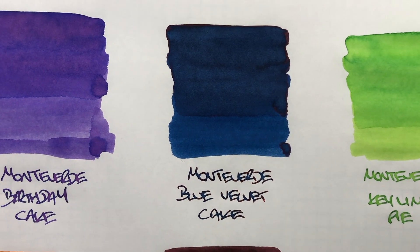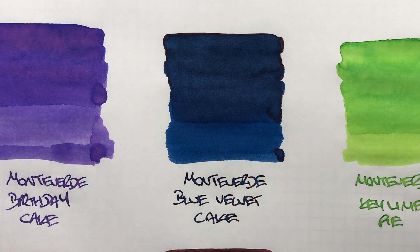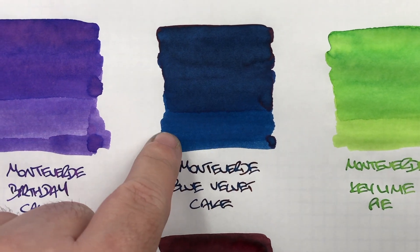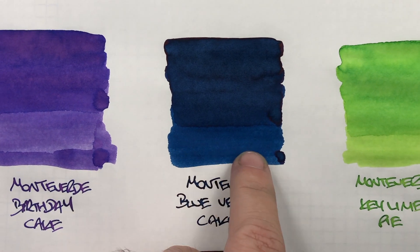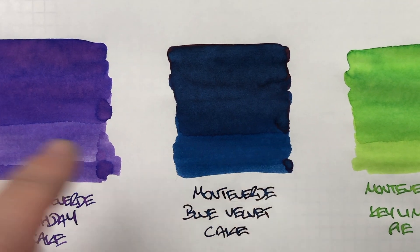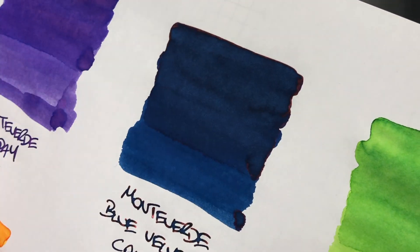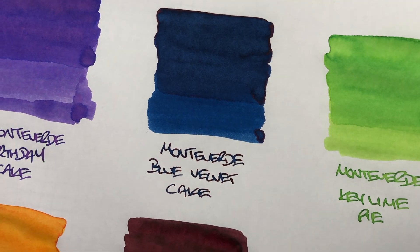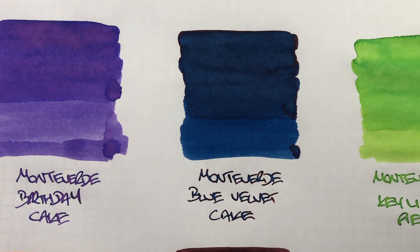The next ink is Monteverde Blue Velvet Cake — this was a little bit more of a different blue than I was expecting. I thought it might be a lighter blue. You can see here quite a difference between the wet versus dry contrasts. I'd almost say the dry is what I was more expecting. There is a little bit of shading going on in the pooled areas, and there is also a little bit of sheening going on around the edges. It's not sheening a lot though, so it's not too highly saturated in dye content.